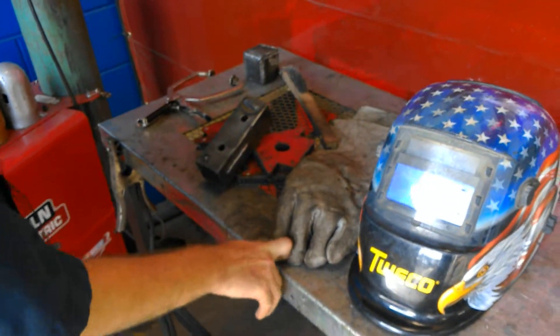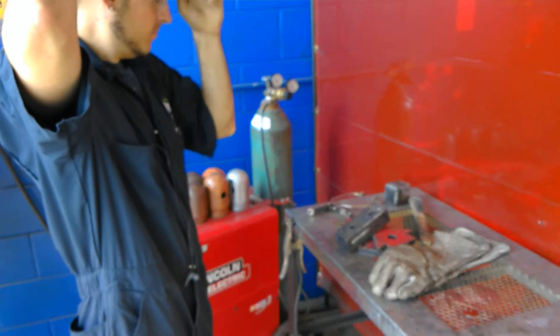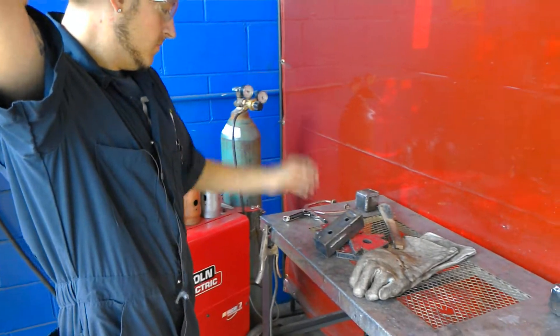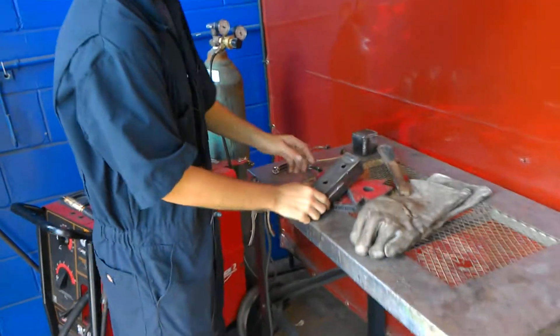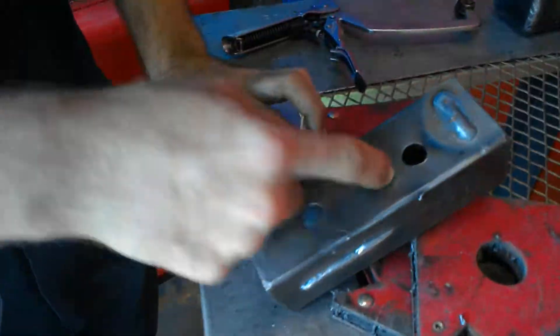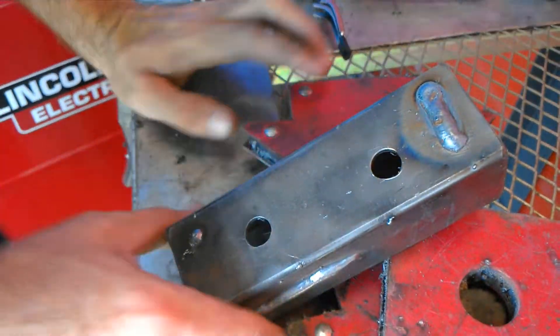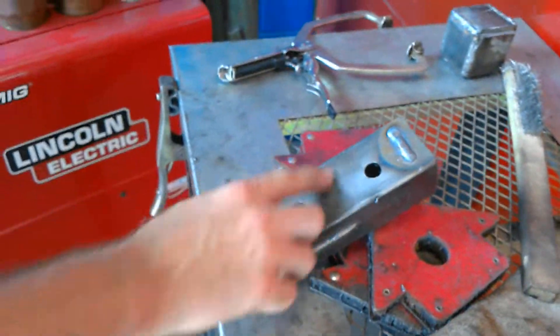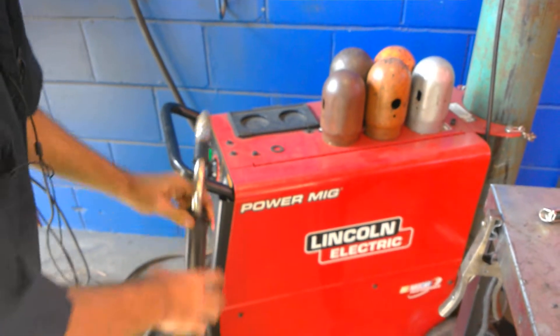Alright, so we're going to go ahead and put our safety on. You've got to grind it down so you've got the bare metal so you can complete the arc of the MIG welder. Alright, so you see how it's shiny right here — we're going to go ahead and grab our tip.